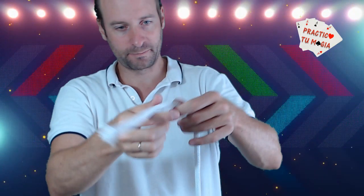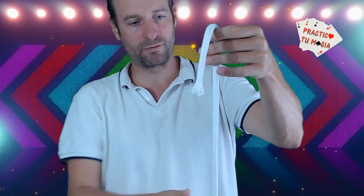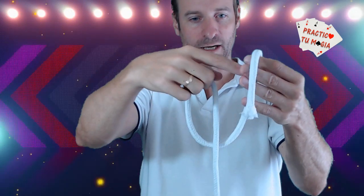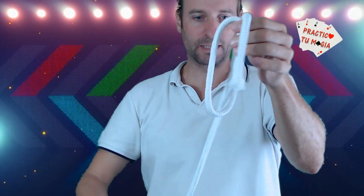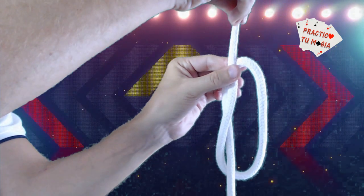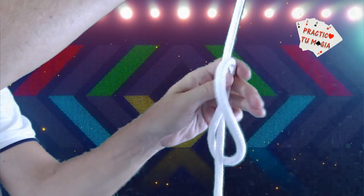Y a continuación hacemos aparecer el nudo que vuestro público pensará que estaba aquí. Vamos a hacerlo otra vez. Cogemos la cuerda, dejamos un poquito al final, hacemos una lazada. Recordar, esta parte de aquí la tenemos que poner delante de la que tenemos sujeta. Pasamos la mano por el agujero, recogemos la cuerda que cuelga. Y lo único que tenemos que hacer es ir bajando, cuando en realidad no estamos haciendo absolutamente nada.